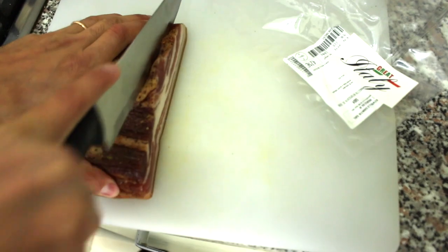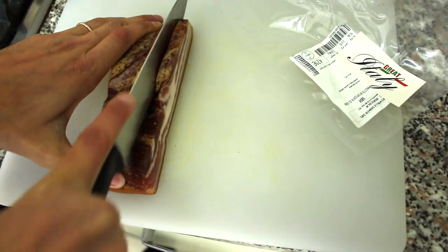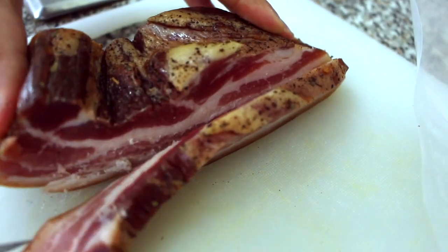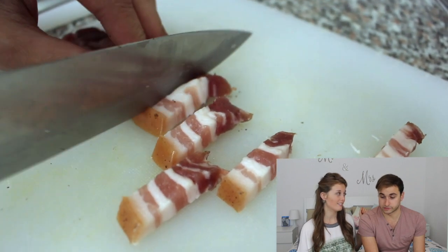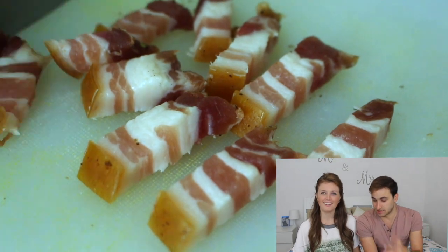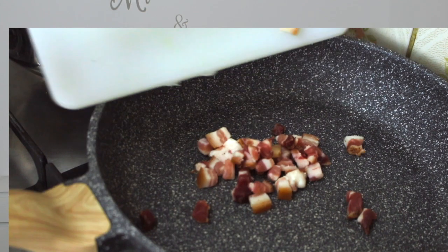Keep watching and while you're watching, don't forget to subscribe to our channel, give us a thumbs up, leave your comments, and follow us on Instagram and Facebook. Check out Great Italy too. So we're gonna start off with Riccardo cutting our meat, because he's an excellent chopper. I wouldn't trust myself with a giant knife like that. You just put it in a pan and sizzle it.